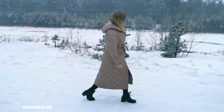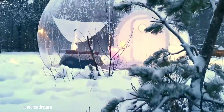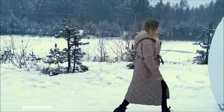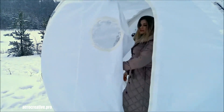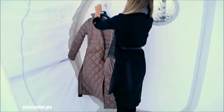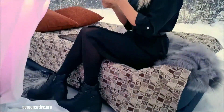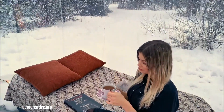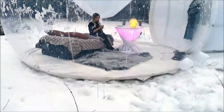Transparent bubble glamping tents offer a unique and immersive outdoor experience, combining the beauty of nature with the comforts of a cozy shelter. Made from durable, transparent materials like polycarbonate, these tents provide a 360-degree view of the surrounding landscape, allowing you to fully appreciate starry nights and breathtaking sunrises. Whether you're seeking a romantic getaway or an adventurous family vacation, a transparent bubble tent promises an unforgettable glamping experience.